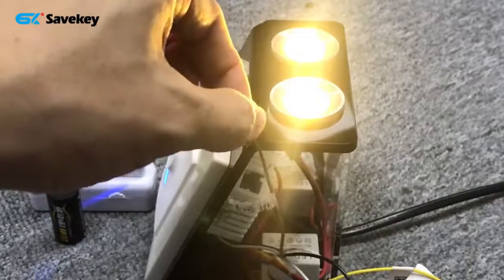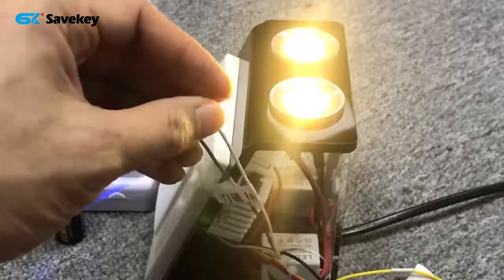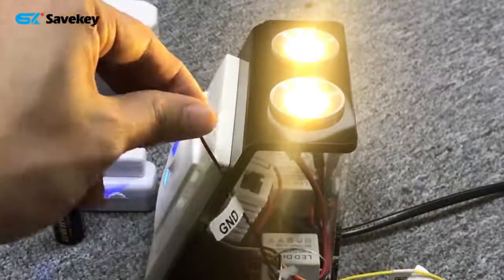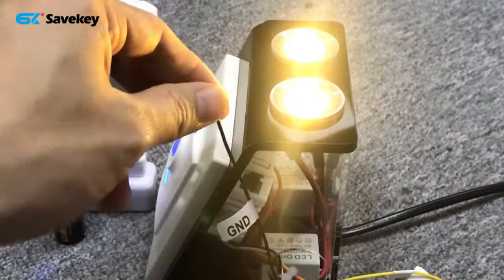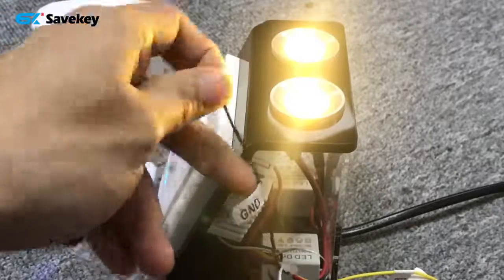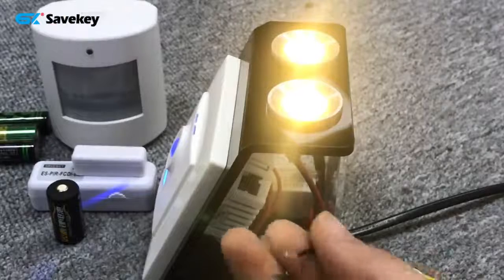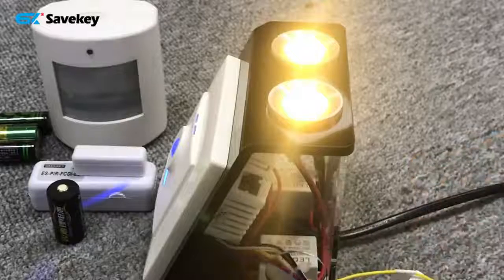The gray one is for PIR dry contact input detection. The white one is for door magnet dry contact input detection. And this black one is the common — the ground cable — common for both the PIR and door magnet inputs.